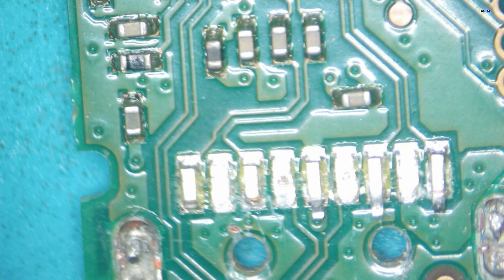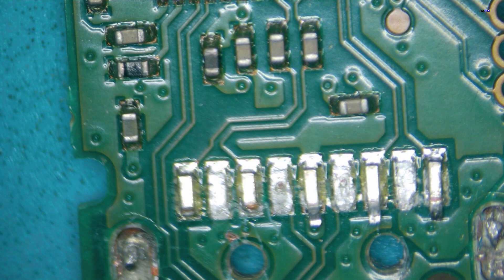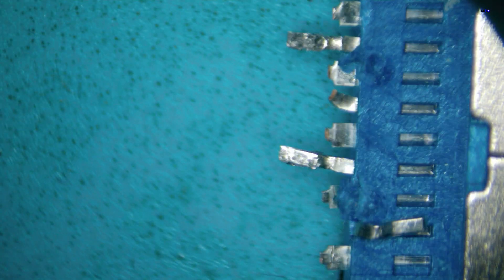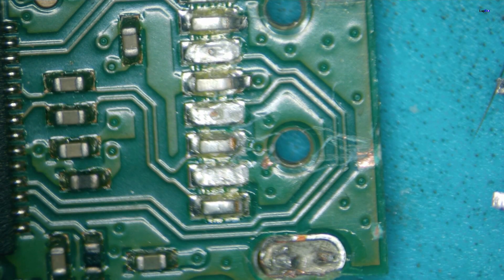Nothing looks totally impacted — it looks like it should be a straightforward solder job. We can hopefully get a very similar USB head connection, or what would be more fun is to make a replacement head so we can extract the data. That won't be a problem — let's go ahead and get started.